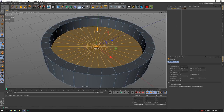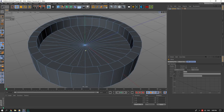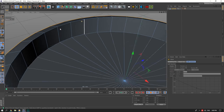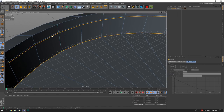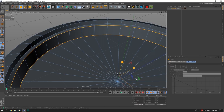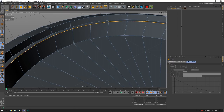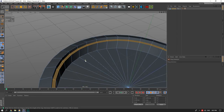We'll extrude this down to find the right level, then select all the outer lines and push them down since there's a slight slope. We'll create two lines inside, bring them in — actually, let's keep it even to keep the tutorial simple. This will be where our glass sits. I'm not making the glass sit flat because I want some nice curves coming out, which will make the render look better.